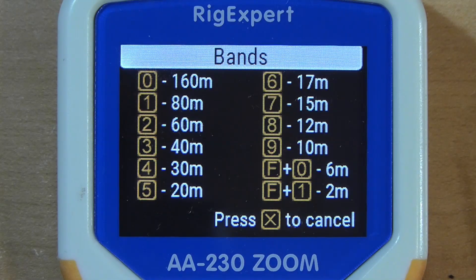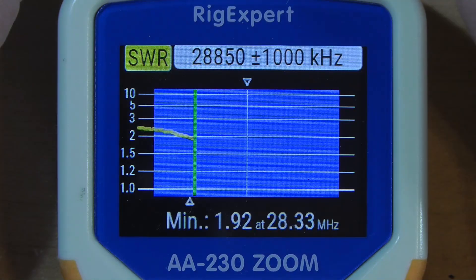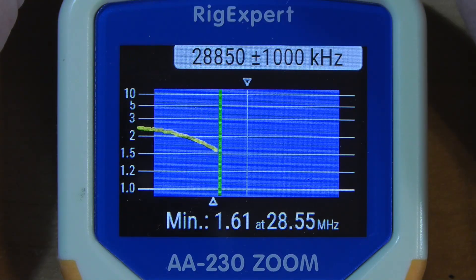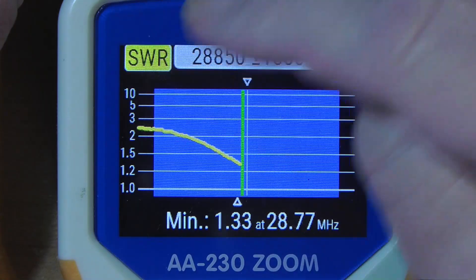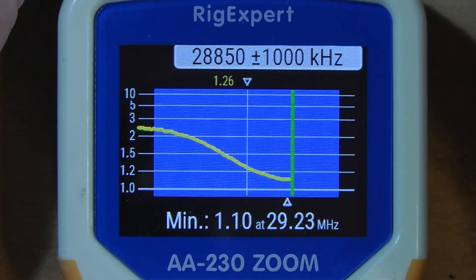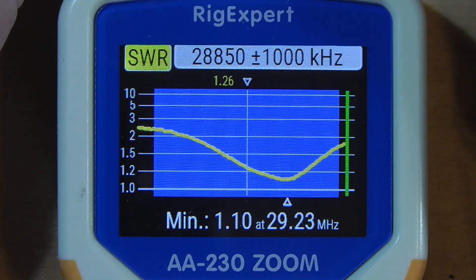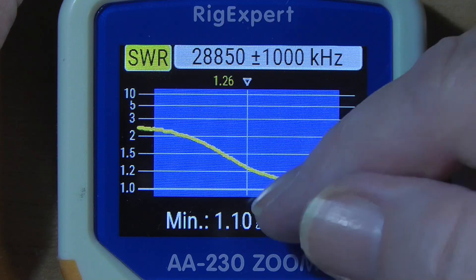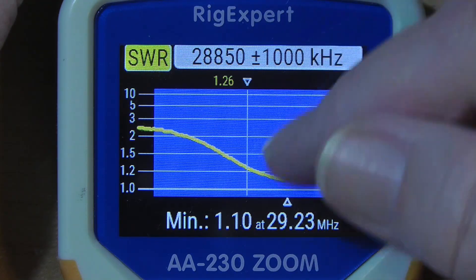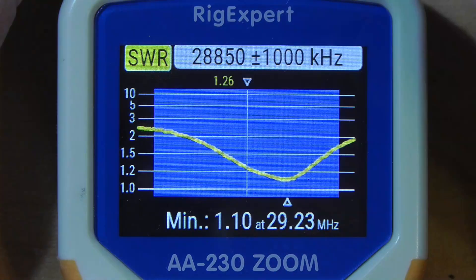Now we'll do 10 meters, which is band 9. It's a little high at the beginning. If you use a tuner in your radio, you can still go all the way down to the bottom of the band and all the way up to the end. It peaks in the part of the band used mostly for FM, but it's still good enough down here.